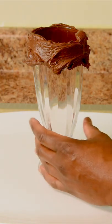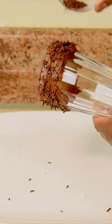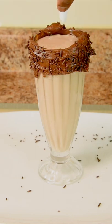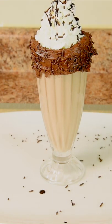Paint your milkshake glass with chocolate frosting, then add chocolate sprinkles to your chocolate frosting. We're almost there — to make it look like this, pour up your milkshake, then add that whipped cream topping and add chocolate sprinkles to garnish, then garnish with chocolate sauce.